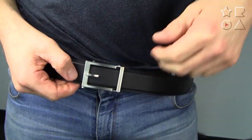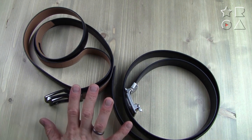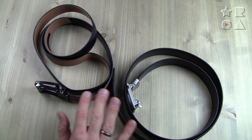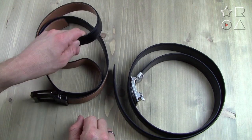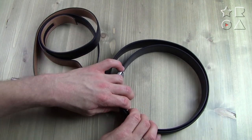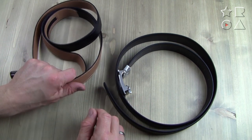This video doesn't have smell-o-vision, but these belts smell very different. The Core belt is full grain leather — the highest quality leather you can get. The Comfort Click belt is bonded leather, a combination of artificial fibers, a little bit of leather, and some plastic. Besides the smell, you can also feel the material difference — the Comfort Click feels thinner and more pliable, while the Core belt feels more solid and thicker, giving a higher sense of quality.